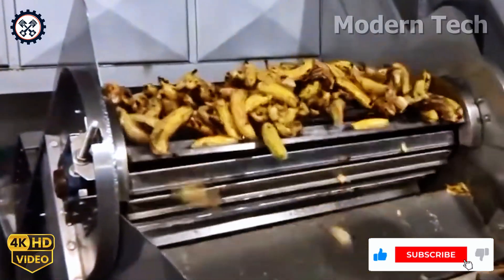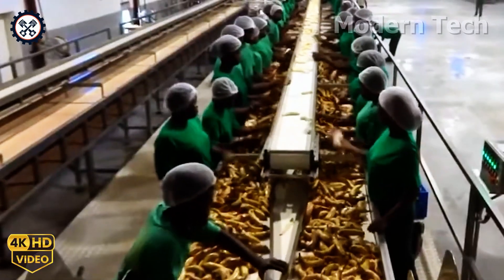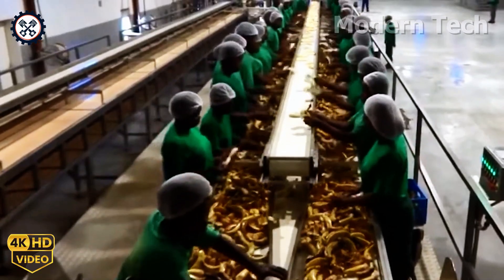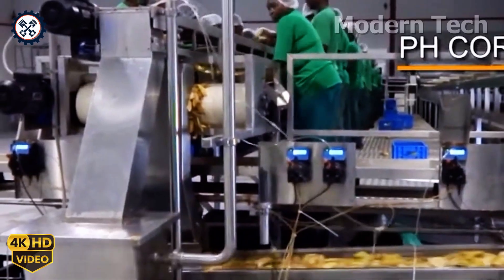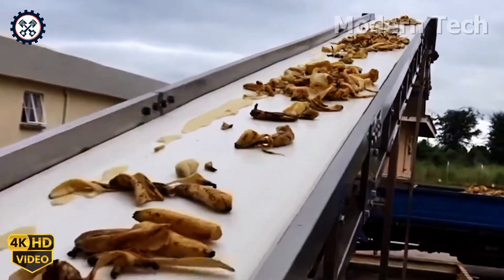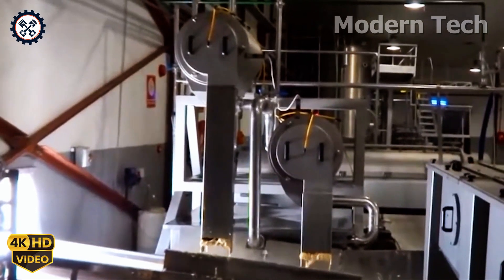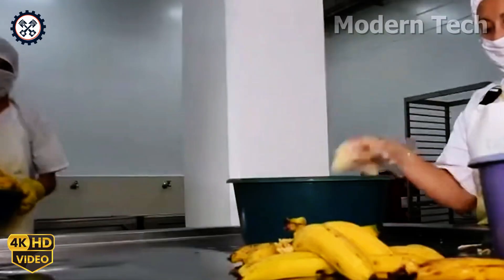The bananas are washed, peeled, and sliced into thin pieces, about 3 to 5 millimeters thick. These banana slices are then either placed in a dryer at a temperature of 60 to 70 degrees Celsius, or deep-fried at 180 degrees Celsius, depending on the type of snack desired.